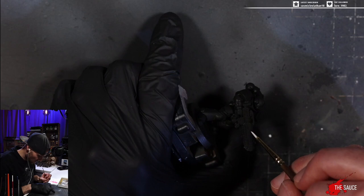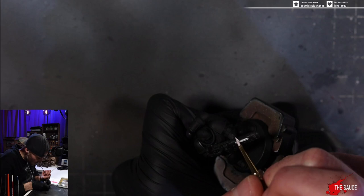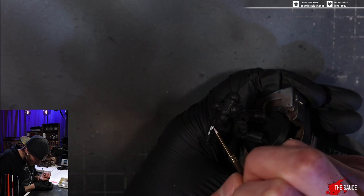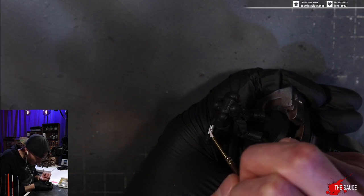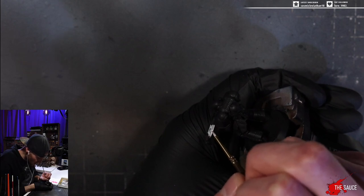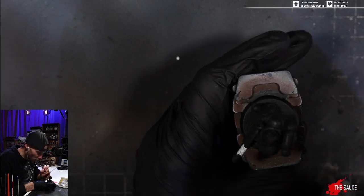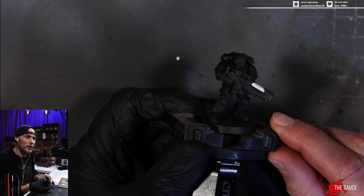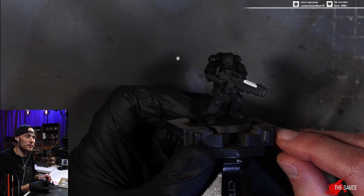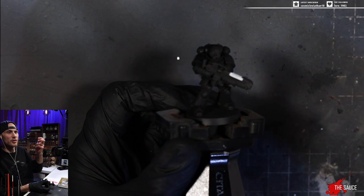We take white ink that's a little bit thinned down, and we come in here and fill the coils. Just fill it with white ink. The white ink is the best for this. This really does not work with white paint, especially a good white paint. You actually want something that's less opaque. You can see how the coils are darker than the area underneath — that already sets up this plasma gun for a bit of a glow.